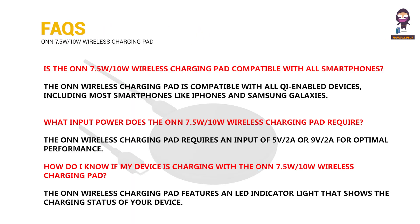FAQs: Is the 7.5 watts by 10 watts wireless charging pad compatible with all smartphones? What input power does the 7.5 watts by 10 watts wireless charging pad require? How do I know if my device is charging with the 7.5 watts by 10 watts wireless charging pad?